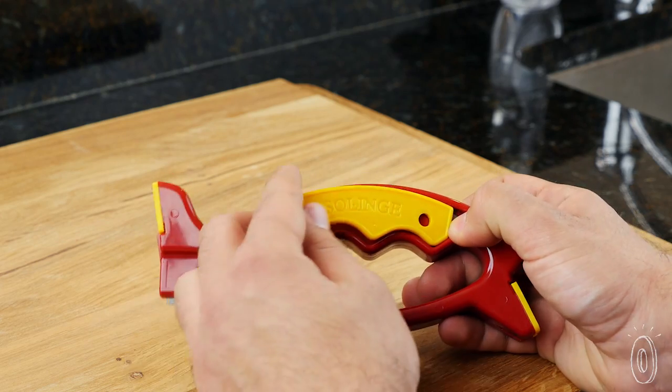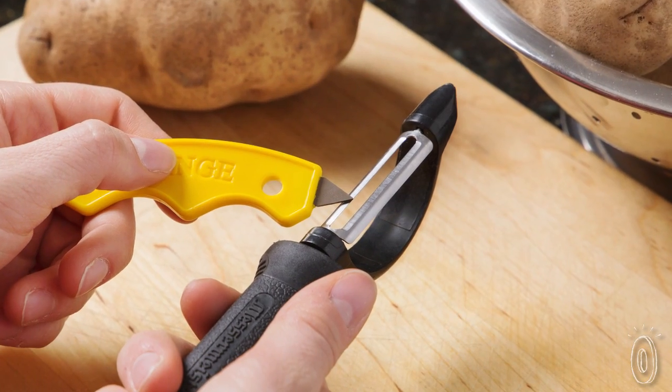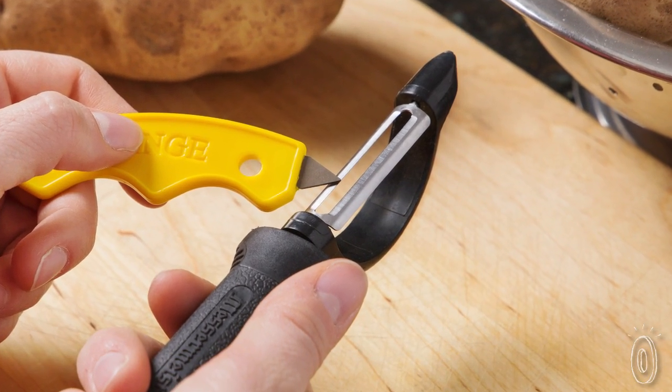There's also a sharpener that pops out. Hold it to sharpen smaller surfaces, like cheese graters, nail clippers, can openers, and other small blades that often get neglected.